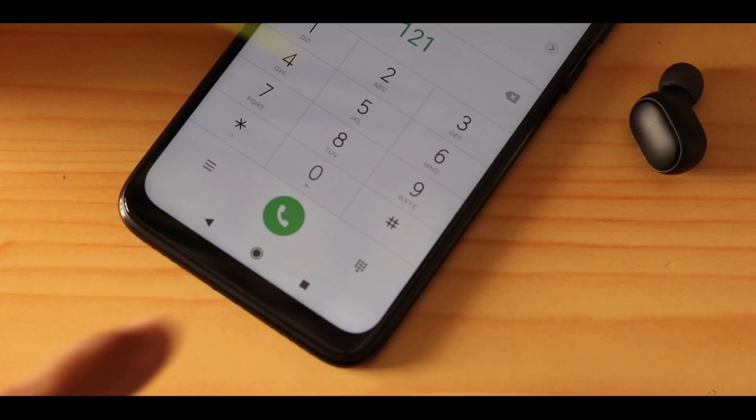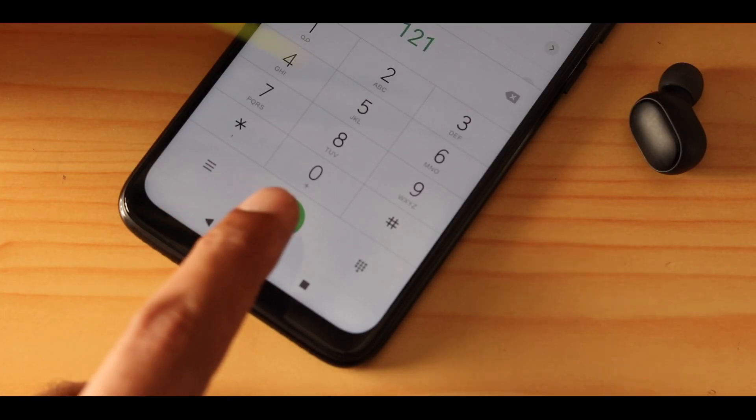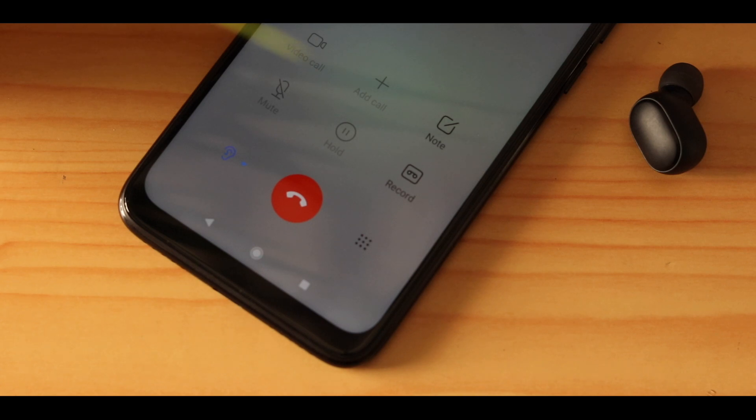It also has a mic, so I tried calling and asked for feedback from the other party. They said the call quality was okay, but it's not really rich like a normal regular call — you can definitely communicate with it. If you have a lot of ambient noise around, that could also cause some disturbance, which is common, so keep that in mind.